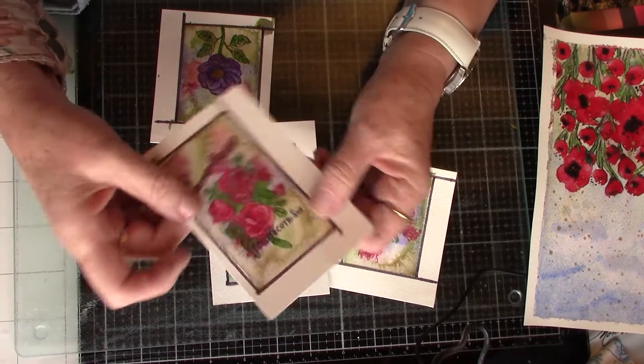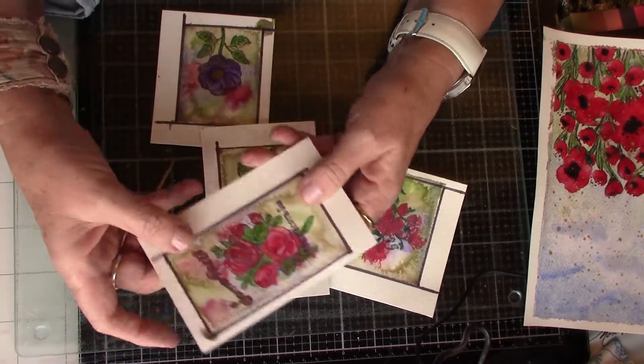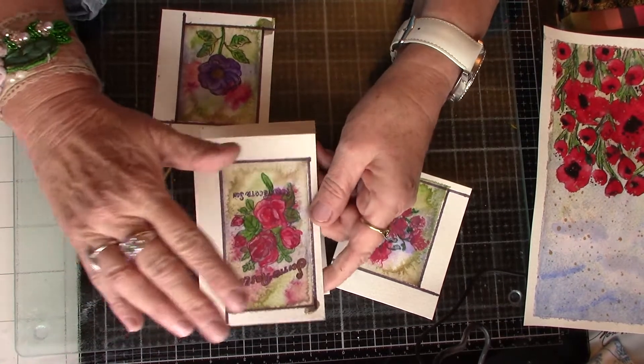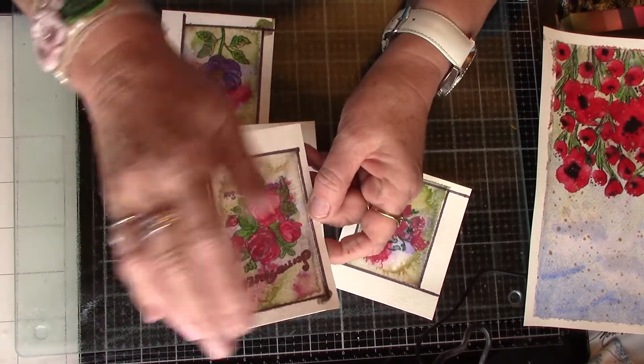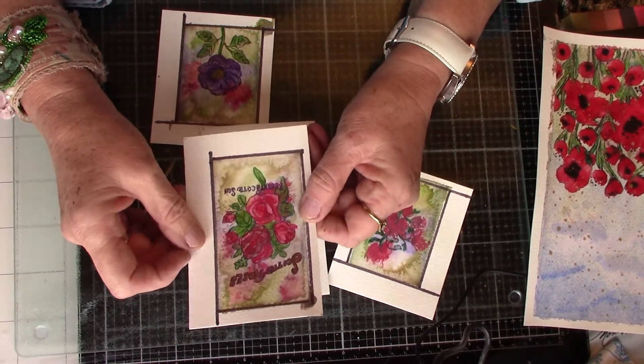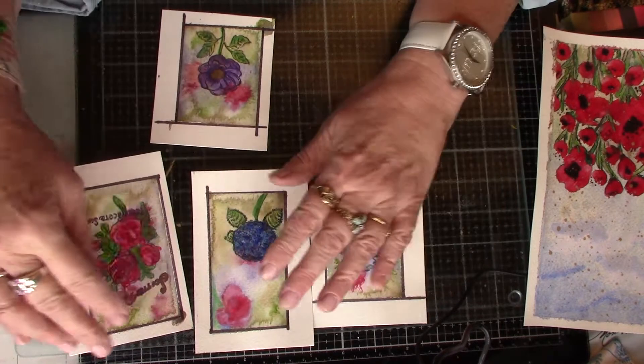This was like a seed packet of roses — not a real seed packet, just a stamp. So that's not turned out too bad. I'm not sure what I'm going to use these as.